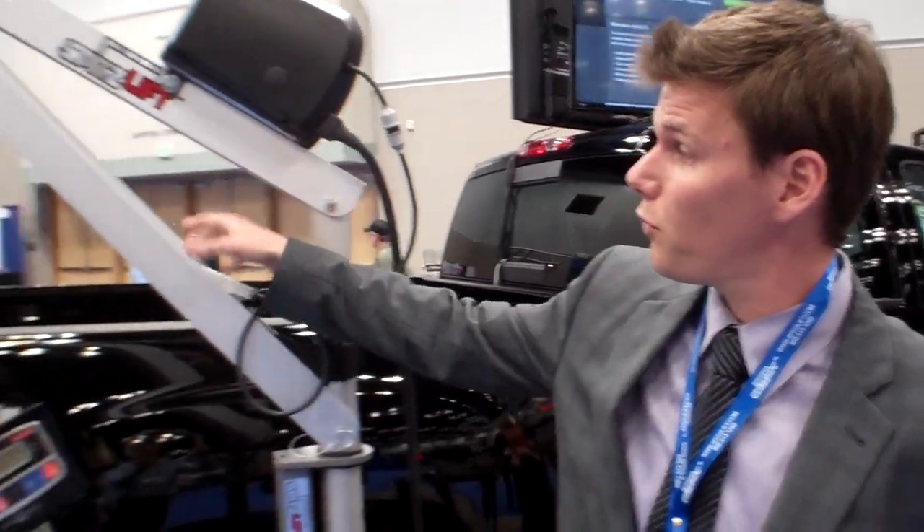Hello, my name is Daniel Spitzbergen. I'm here with SpitzLift today. I want to show you a new product feature that we have on our lift. This is our four foot lift.